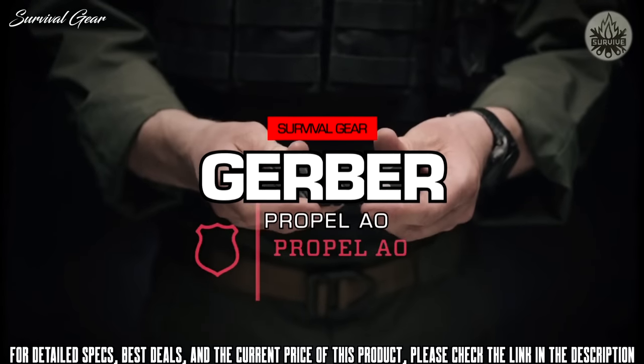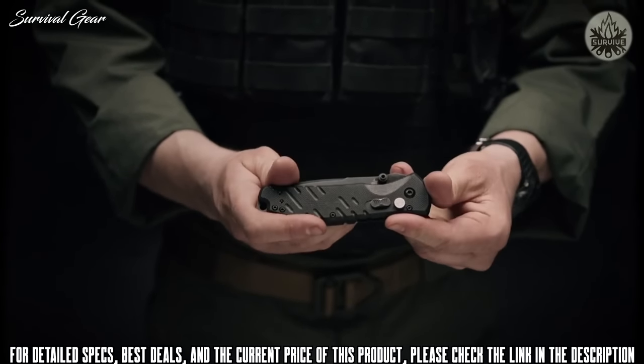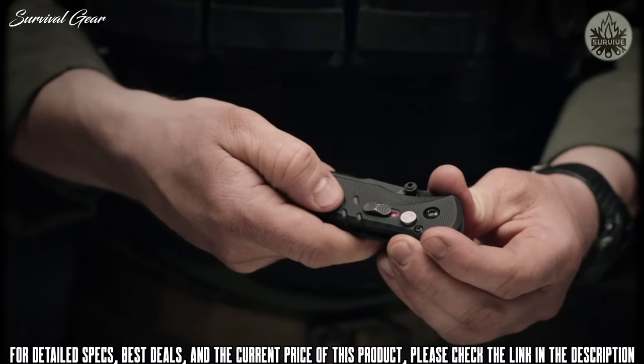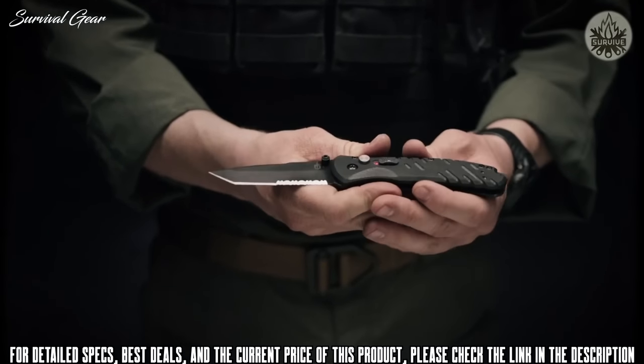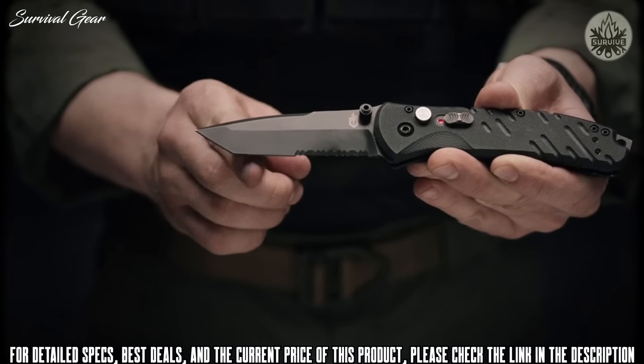This is the Gerber Propel AO. The Gerber Propel has G10 scales that wrap around the entire knife, giving you a confident grip no matter how you carry it. To deploy the blade, move down the safety selector switch to red and engage the thumb stud. This will expose a 420 high-carbon, black oxide-coated blade. The tanto tip blade has a slight curvature to it, so it's great for prodding and slicing.